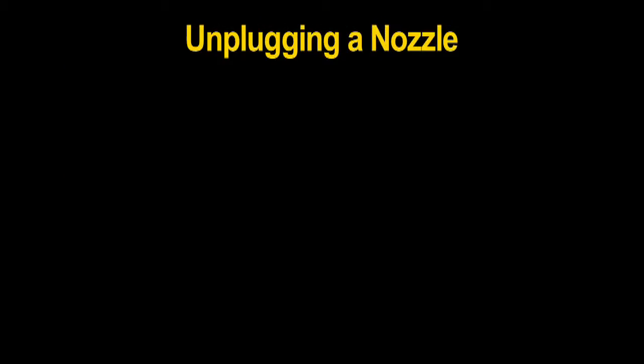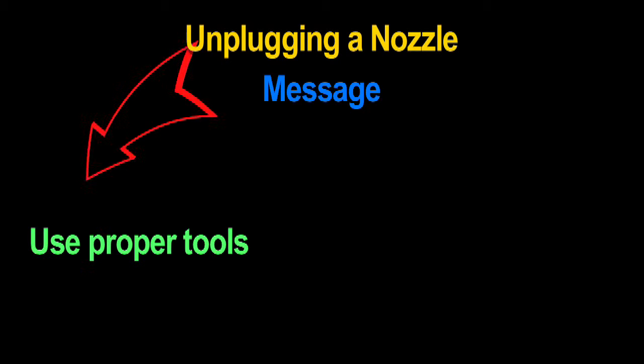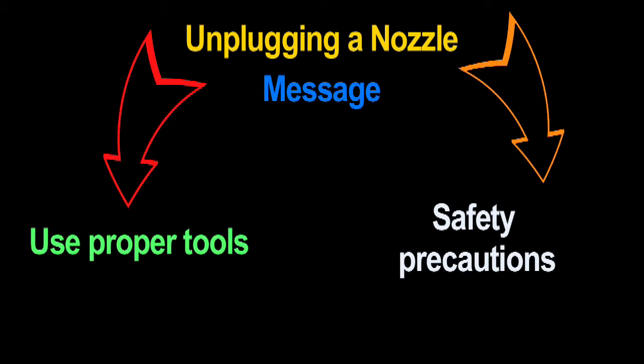Quick Demos: Unplugging a Nozzle. Bring proper tools to safely unplug spray nozzles. This demonstration will show the importance of using proper tools and safety precautions while working around pesticides.